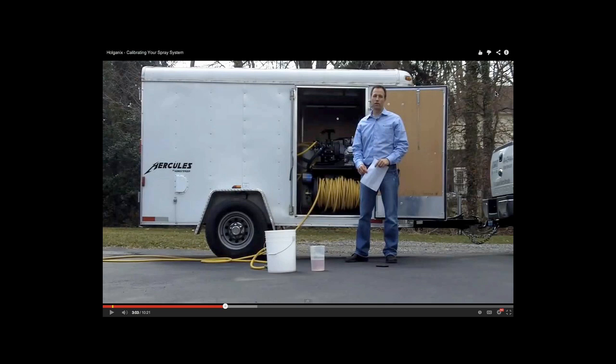The calibration video is available on the Holganix website and can be watched in full at any time. It should be helpful for anyone with questions on spray calibration.